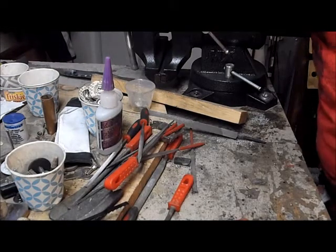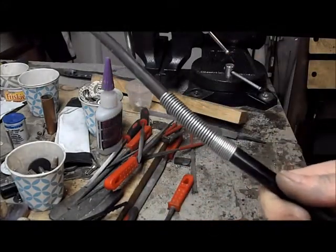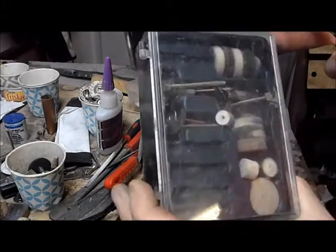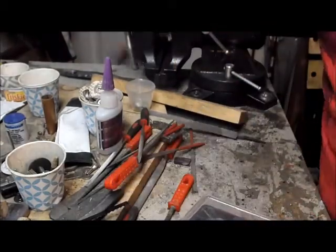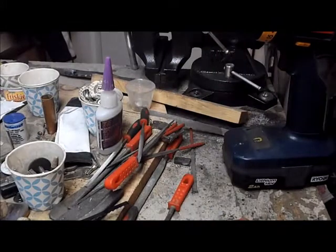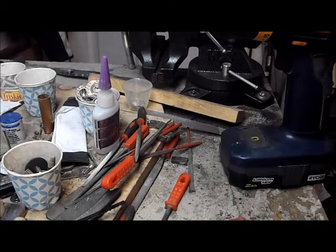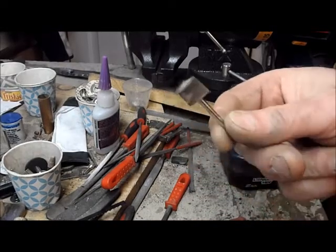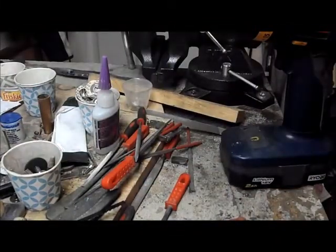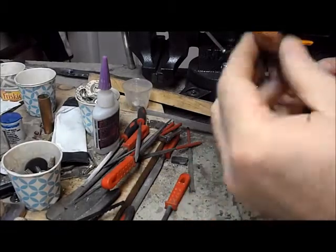Polishing — do you have a Dremel? Whether it's a handheld one or a rotary arm, great — you can use one of those. Switch out, take your polishing bits, put them in the end, and you can polish. Don't have a Dremel? Do you have a drill? Same thing. Take your polishing bits. We're just going to use a little spongy bit with rouge polishing compound.